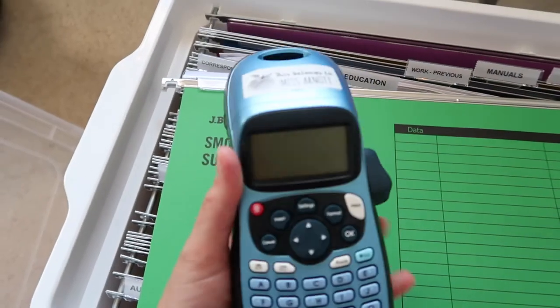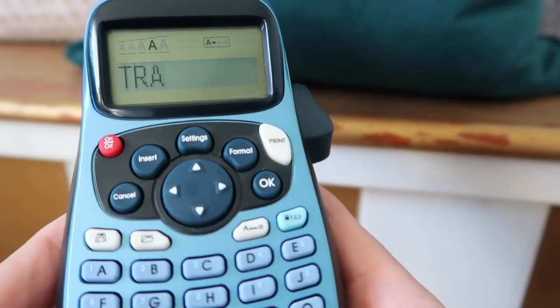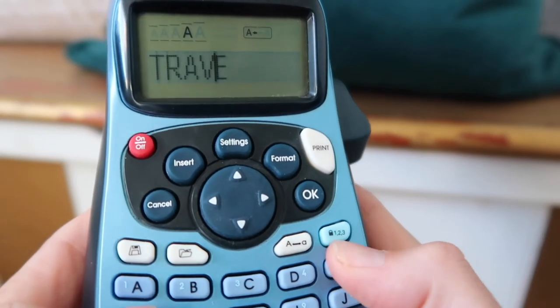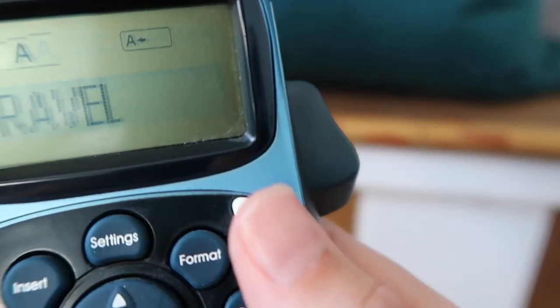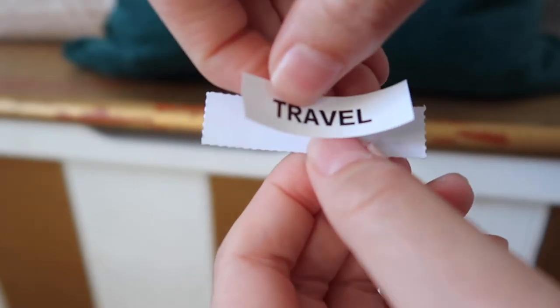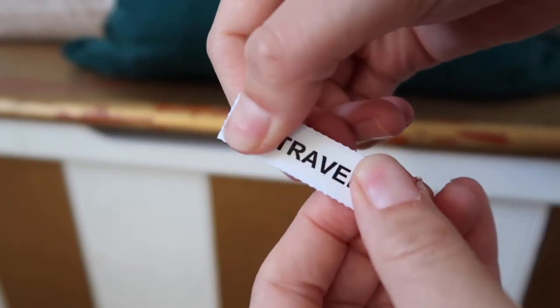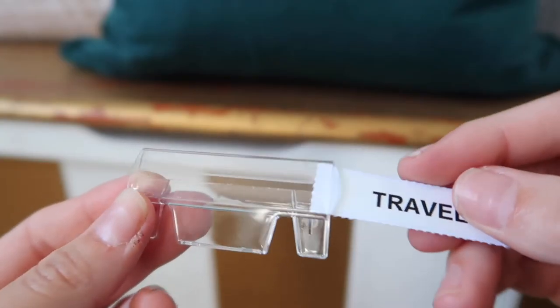The lid just clips on like a normal storage container and you can lift it up and store it wherever you need. To add the categories into the tabs, I used my Dymo label maker along with the inserts that came with the files. I printed out the name of each category, then flipped each insert over and stuck the label on — that way each tab size is the same length and fits into the clear tabs nicely.